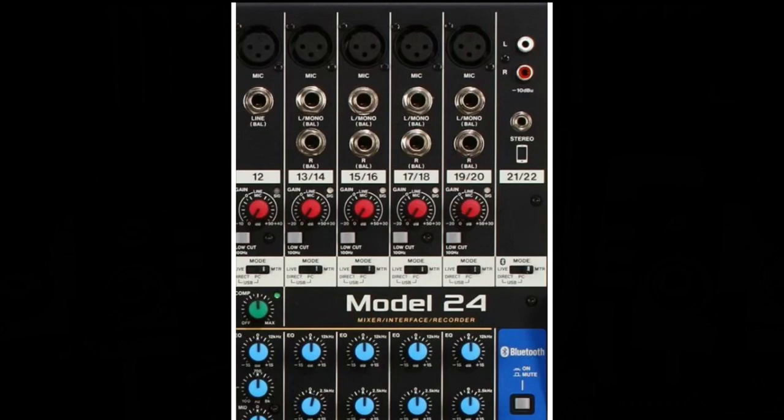Channel 21–22 has been optimized for use with mobile devices and features stereo RCA and eighth-inch inputs as well as Bluetooth pairing. This channel has also been optimized to feed Monitor 1 and Monitor 2 using rotary auxiliary send controls.